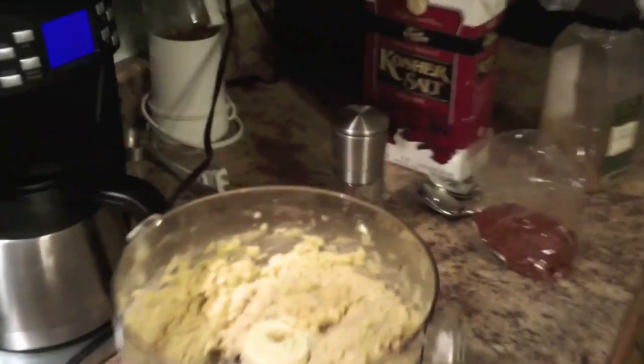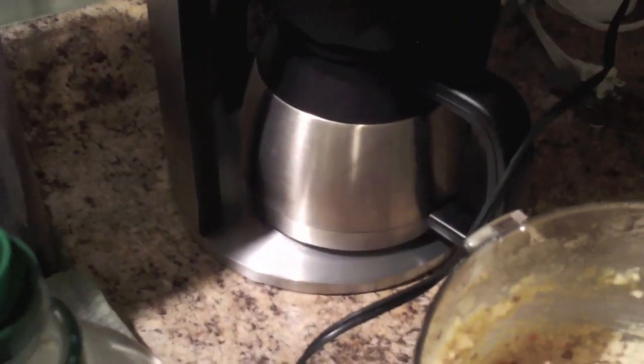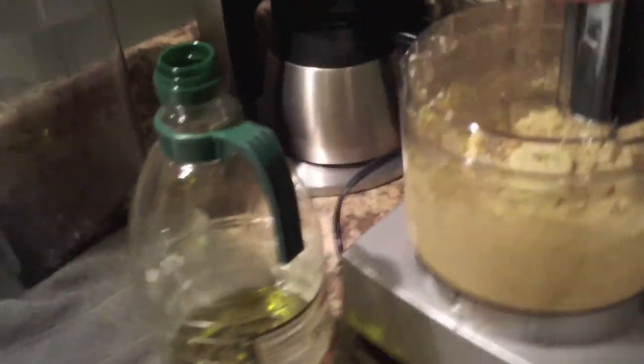That's a pretty good start. You can see some of it hasn't all come together yet, so I'm going to grab a spoon and work in those extra parts. You can also use this as a chance to taste and see what's going on. Tastes pretty good!